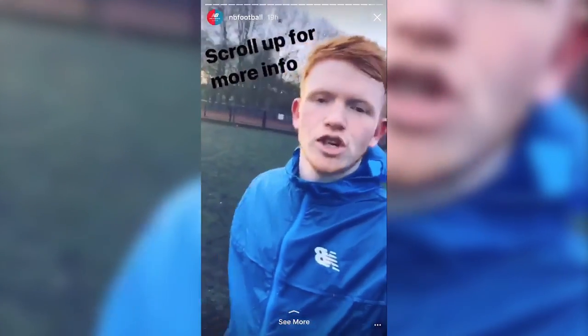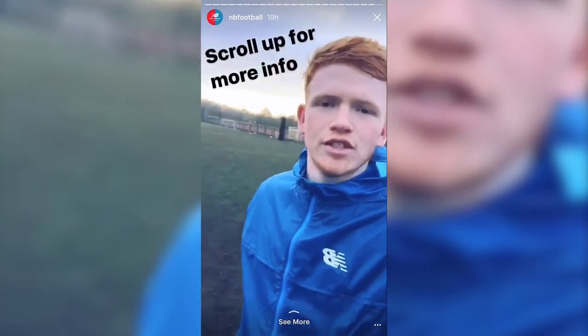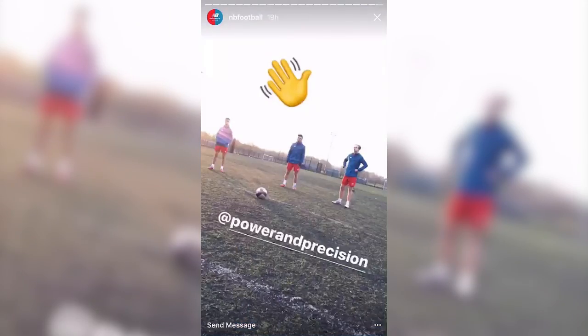Overall, the boots have been really good. We've really enjoyed shooting with the Vissaras and the Furons. If you want to buy a pair for yourself, then make sure you head over to New Balance's website. We'll see you next time.